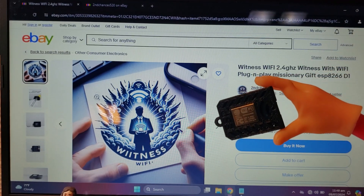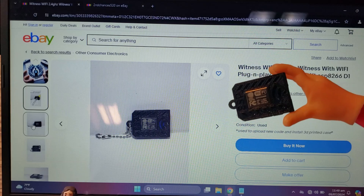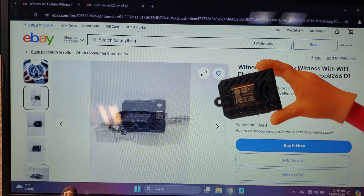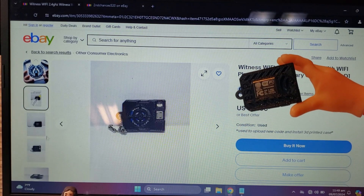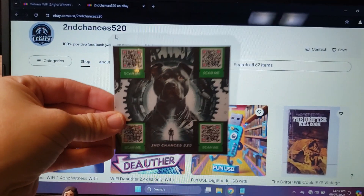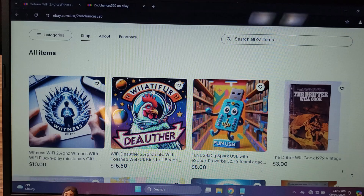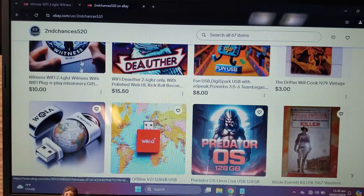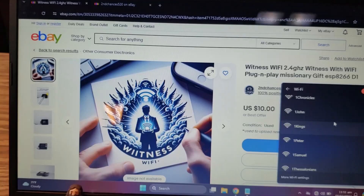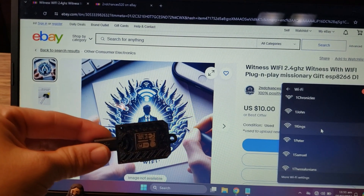What's going on guys, this is Kraken Queen coming back at you. In today's exciting video I'm going to be showing you the Witness Wi-Fi, so stick around. But first I would like to thank today's sponsor, Second Chances 520 on eBay — pick up your Witness Wi-Fi today. And a special thanks to all the subscribers of this channel, it really means a lot.